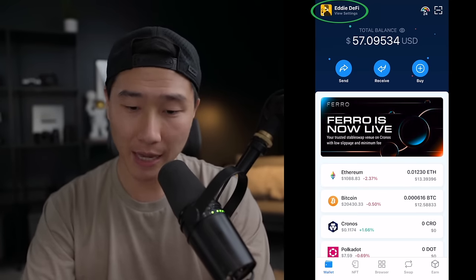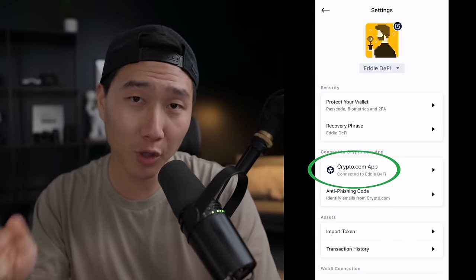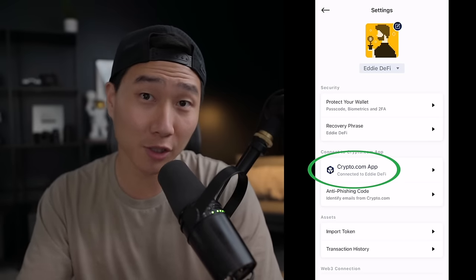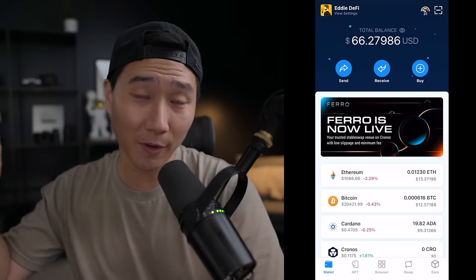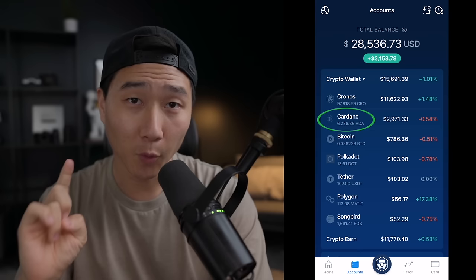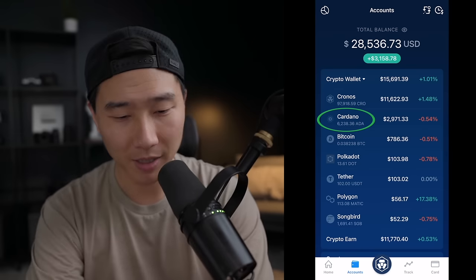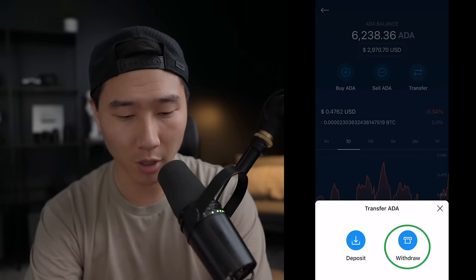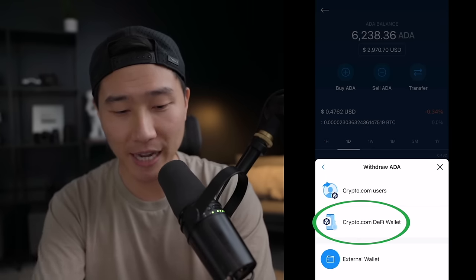After you set up your account, you're going to click on the top left corner and you'll be able to connect the app to the wallet, going through a verification process through your email. Once that's done, the next step is to transfer your cryptocurrency from your app to your wallet. For this example, I'm going to be sending all of my Cardano into my wallet — I'll click on Cardano, transfer, withdraw. This is the great thing about the crypto.com ecosystem — it's all connected.